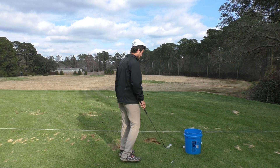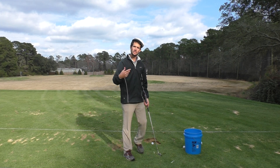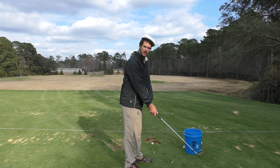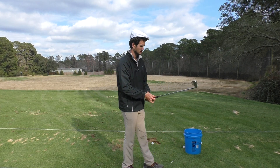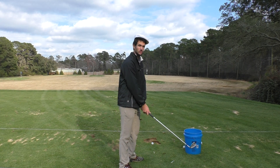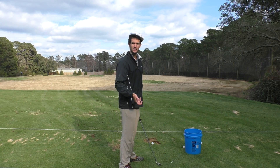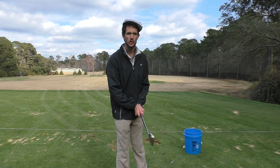When I talk about arms, I'm talking about both arms, not just one in particular. You can influence the path of the club however you want. You don't need to think about your body or hands or anything — you can use the arms solely for the purpose of controlling the path.